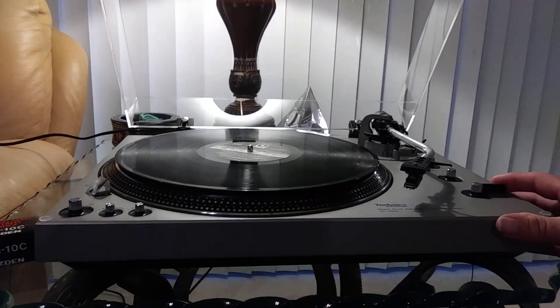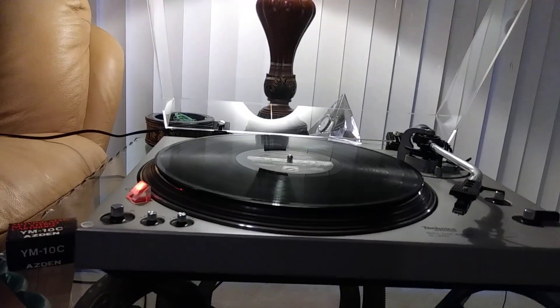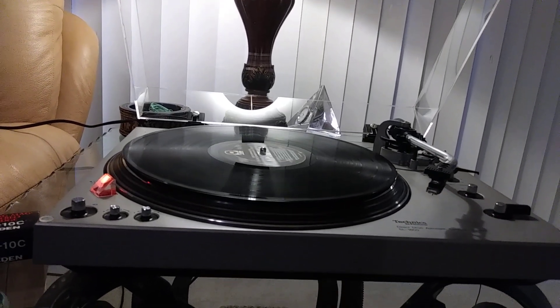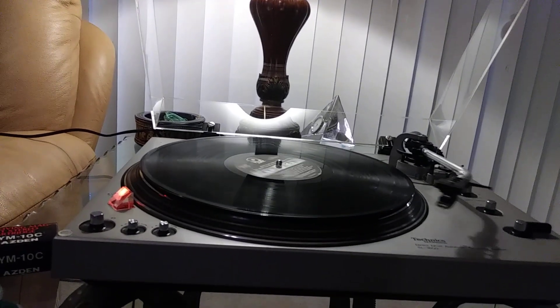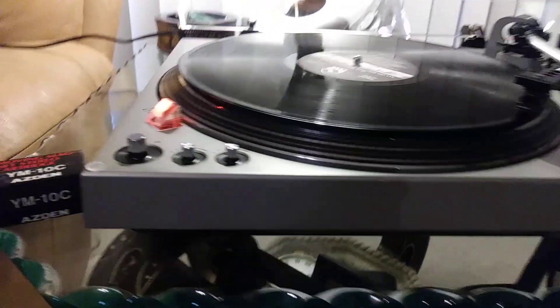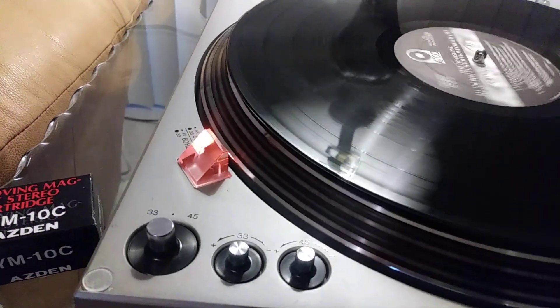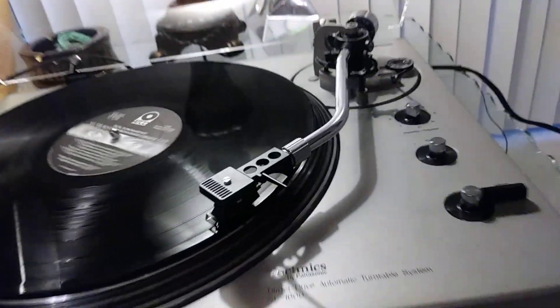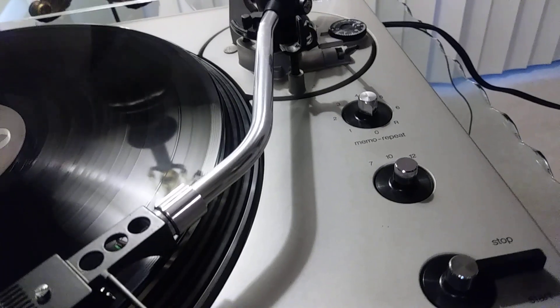This table is in full, complete working order. Through the start selection we have cue up to the correct point of the record, along with a smooth descent down. The strobe shows the speed is accurate, steady, and dead-on. The same is true for 45. Pitch trimmers are operational.